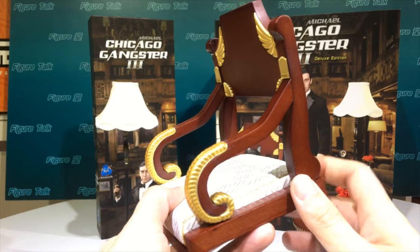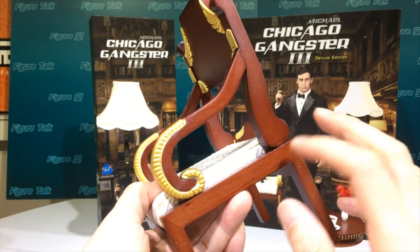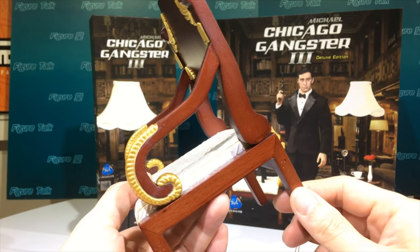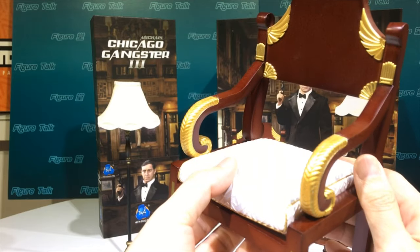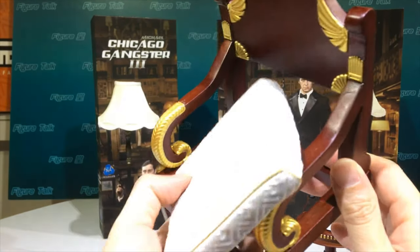The chair is made of real wood. They did a good paint job to make it look like real furniture. The cushion can be removed — pretty fun, right?